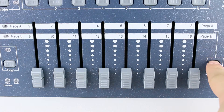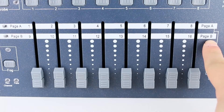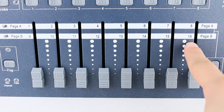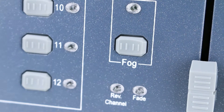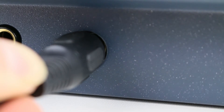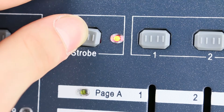There is a page select button which allows you to step between page A and page B, because you have only 8 faders but 16 channels. We also have a fog button, which is very useful if you are using a Showaway smoke machine, because you can control it by this controller — the only thing you have to do is connect them to each other with a simple MIDI cable. Another great thing is this strobe button, so you can control a strobe with it.